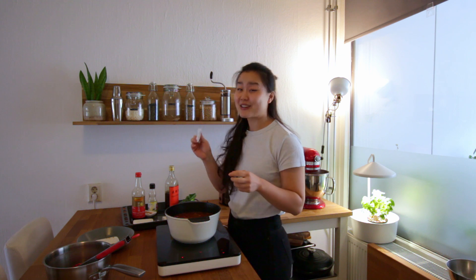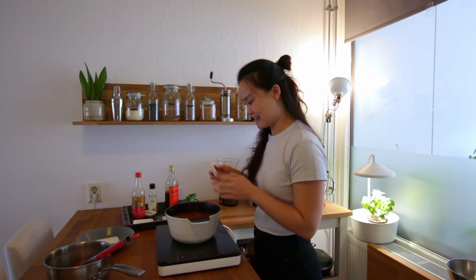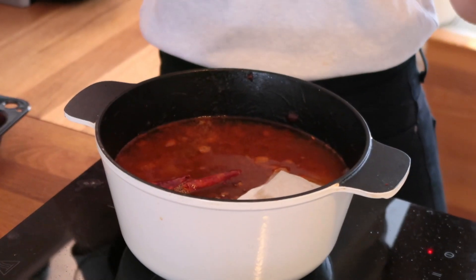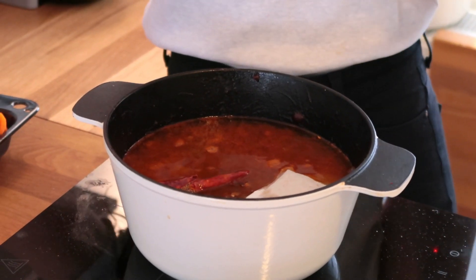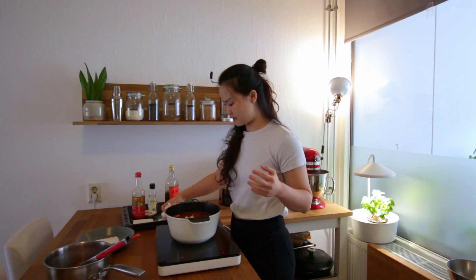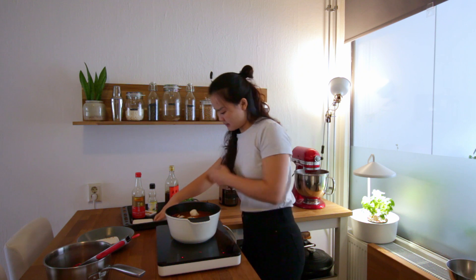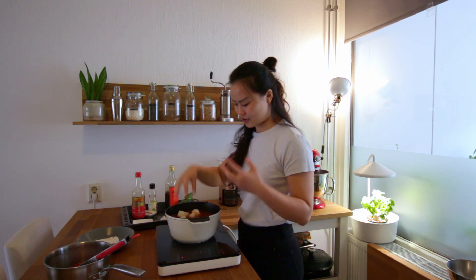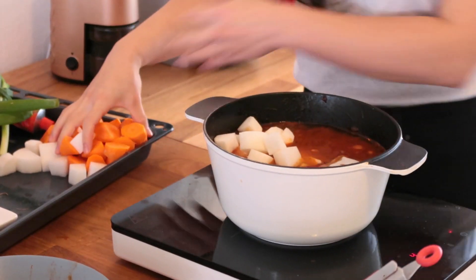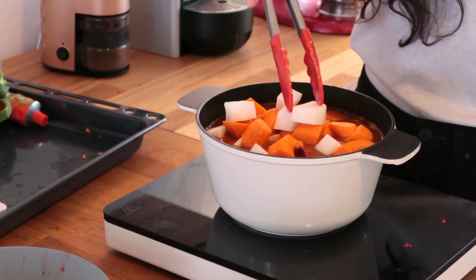I'll do some research and tell you exactly what's in there. If you can find this in the Asian supermarket, just use it. I've also prepared some vegetables like daikon — daikon is probably my favorite vegetable in beef noodle soup because it just soaks up all the flavor. And we're also putting in some carrots that we've just chopped.